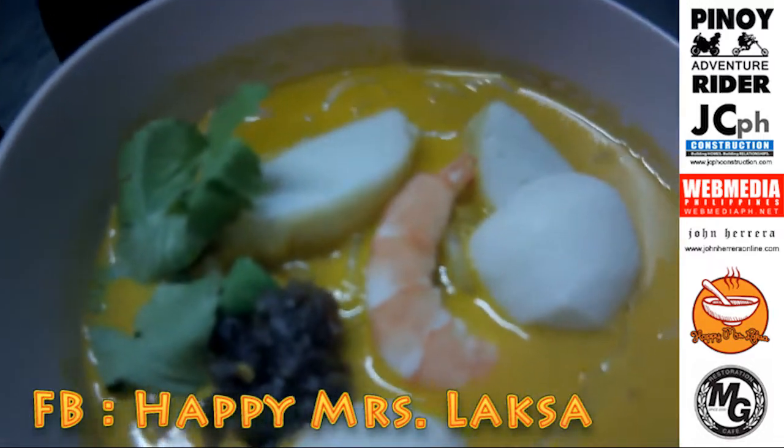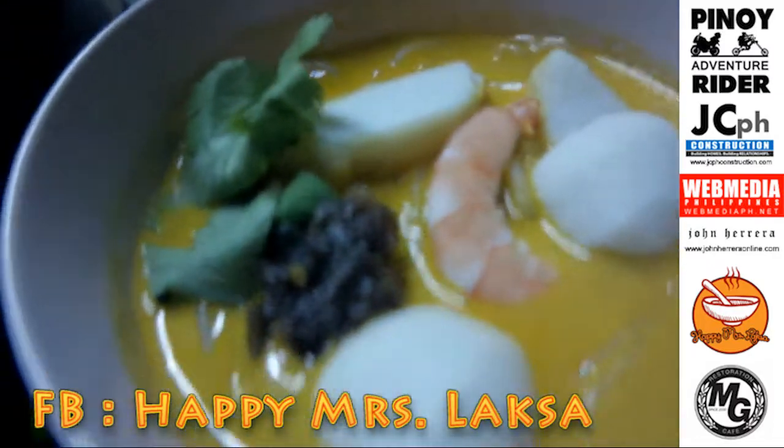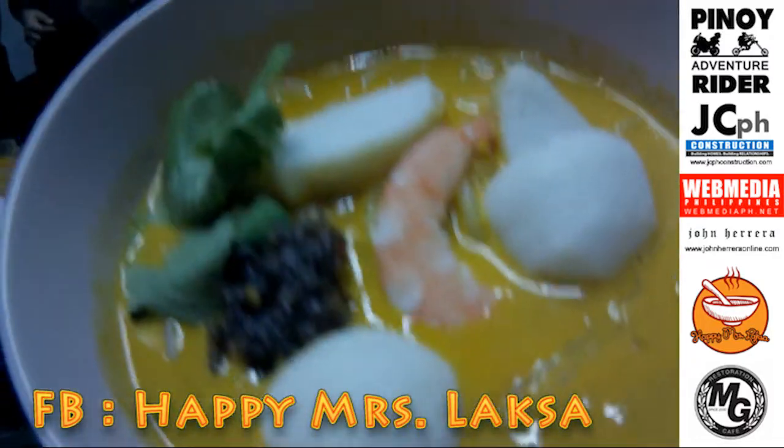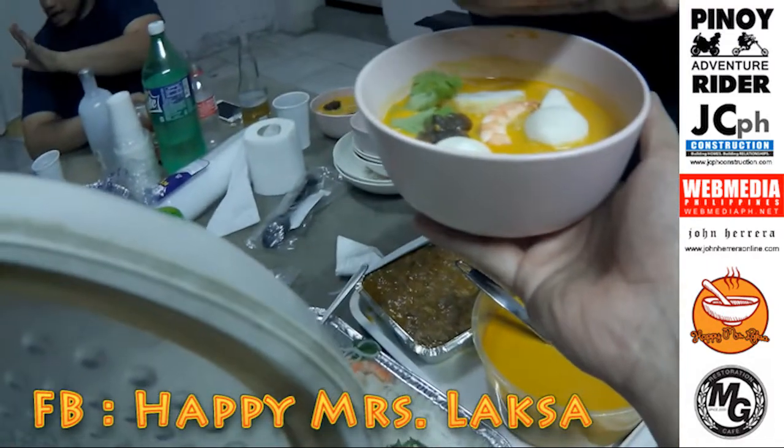So personally, I've tasted this. All the ingredients are made with love. Happy Mrs. Laksa.